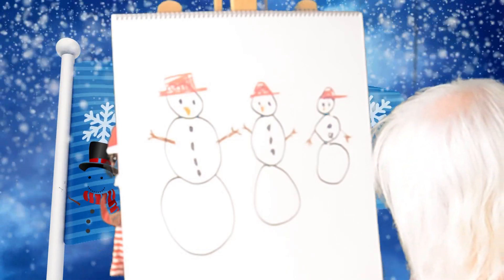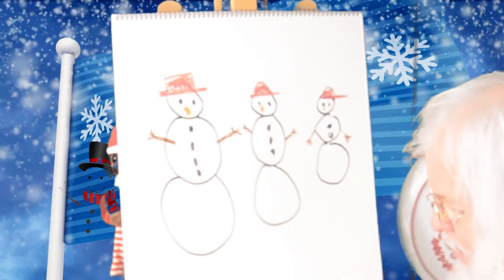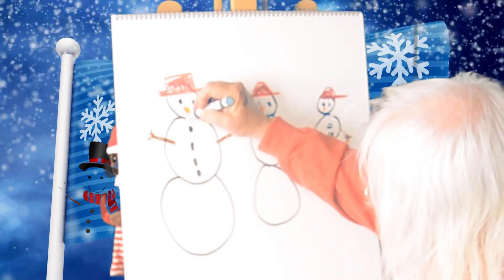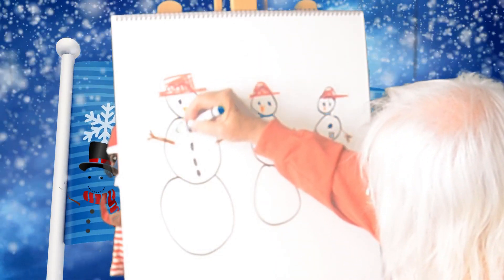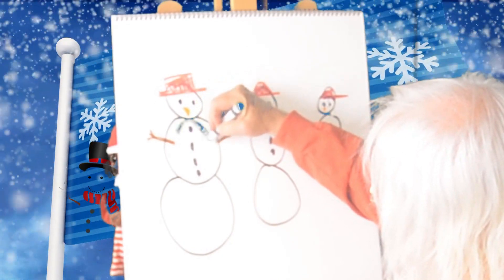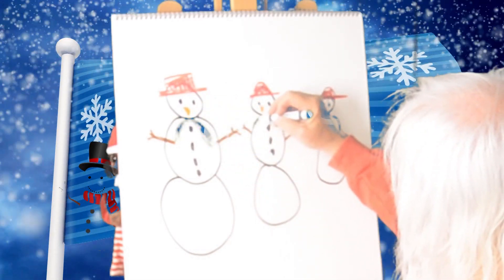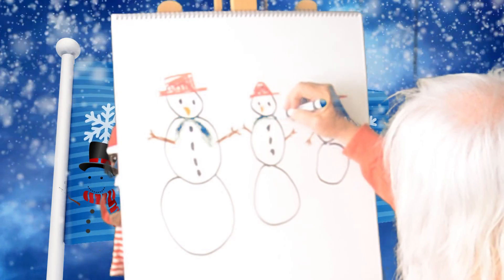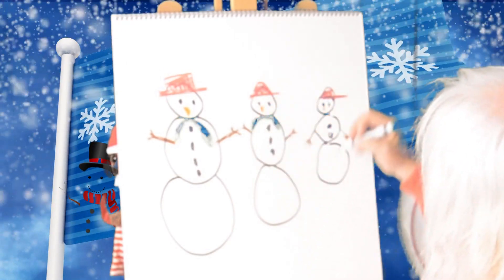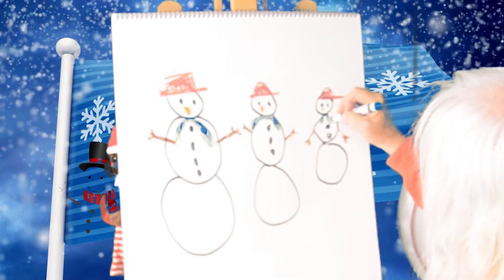Since it's cold in the winter, our snow people need to stay warm, so they need scarves. And I like the color green for scarves. So let's put a scarf on the big snow person — let's make it a big scarf. And not so big on our middle snow person, but a green scarf. And the little snow person gets a little bitty scarf.